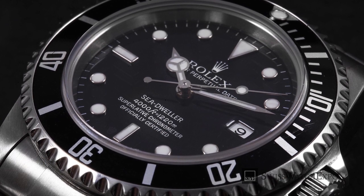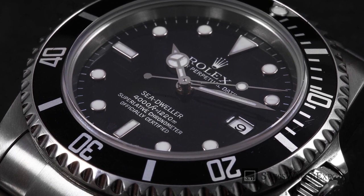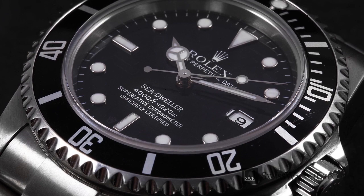One of the frequently touted advantages of tool watches is their legibility. Often equipped with lume, their most practical use is to be able to tell time in the most difficult conditions — in murky waters, inside of a cave, or in the dark.